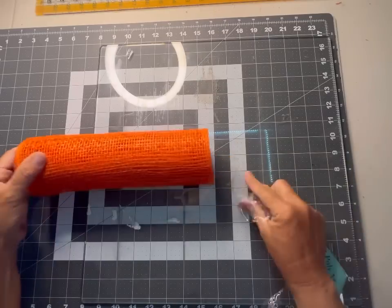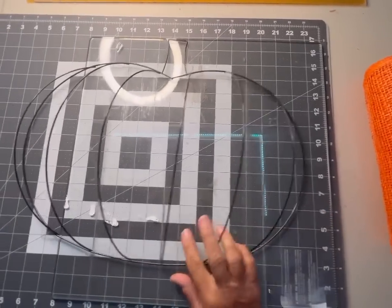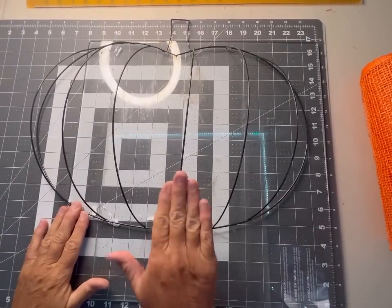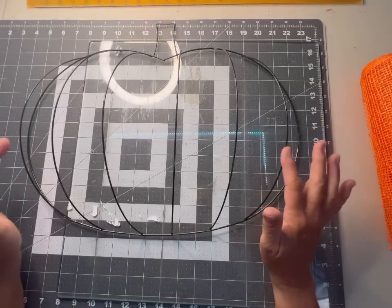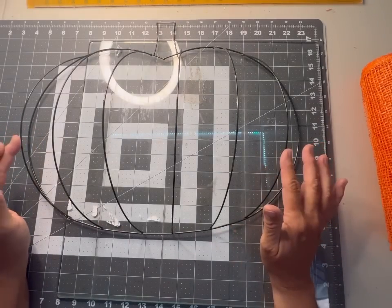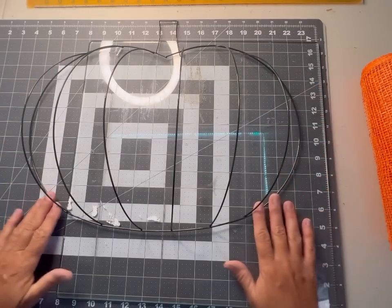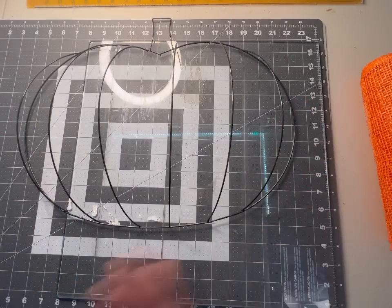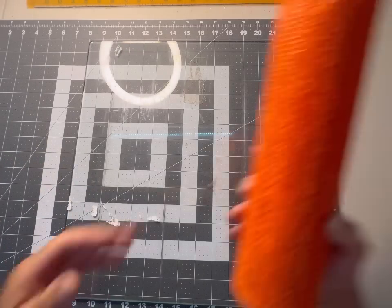We're going to cut the whole roll of mesh. We need approximately 30 ten-inch pieces — about four per bar on the six 3D bars, plus two to three on the side bars. Depending on the size of your roll, you may need two rolls of the soft poly mesh.